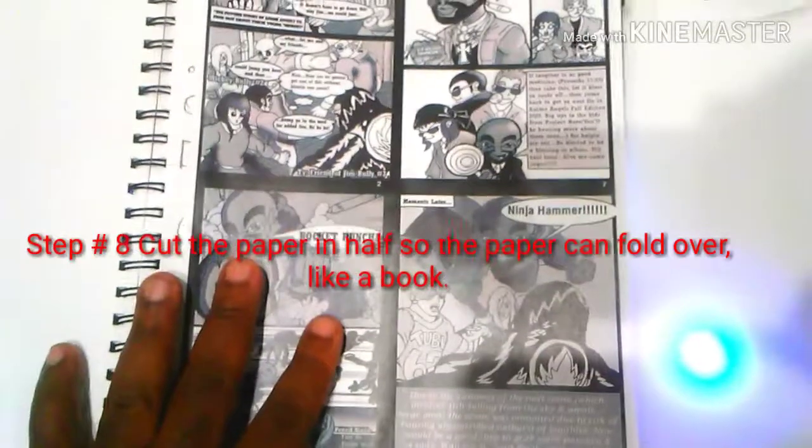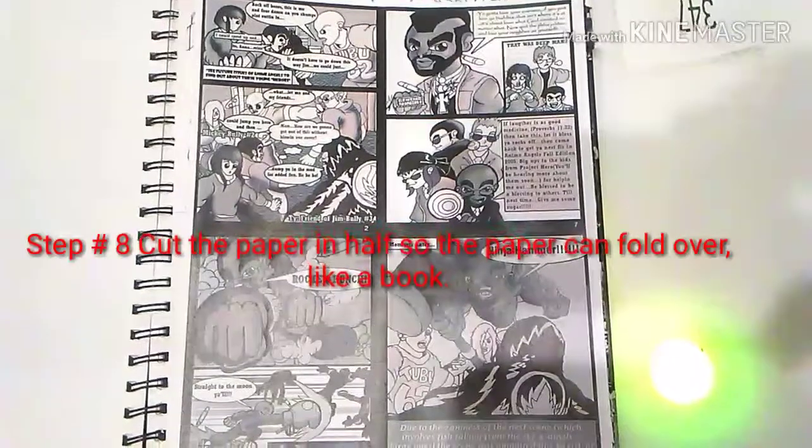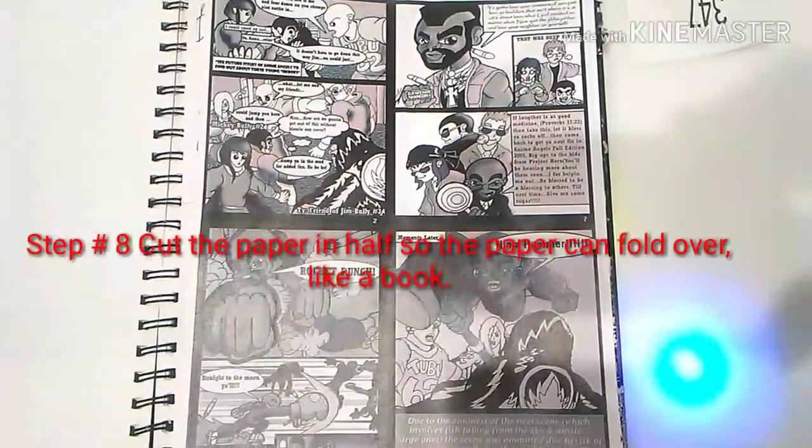Once you do that, you will then cut it across the middle section of the two big page sections so that you can fold them and create the pages you need.